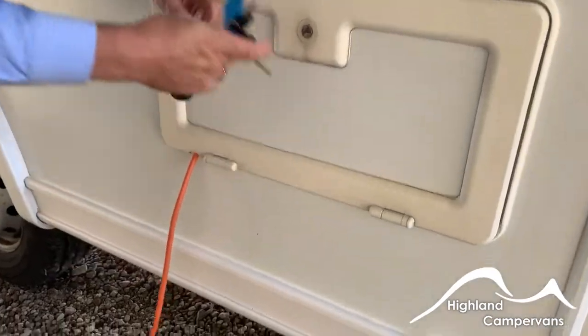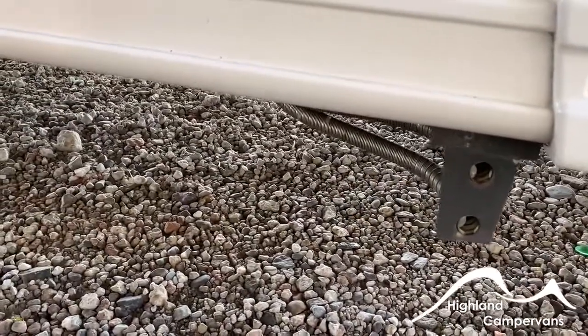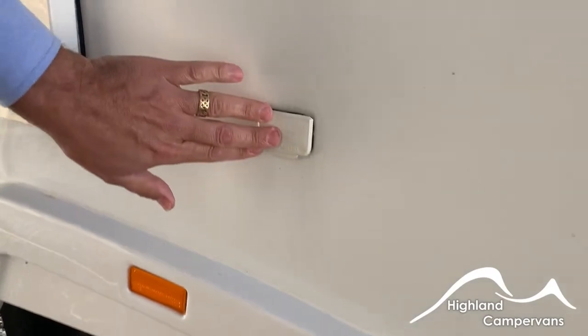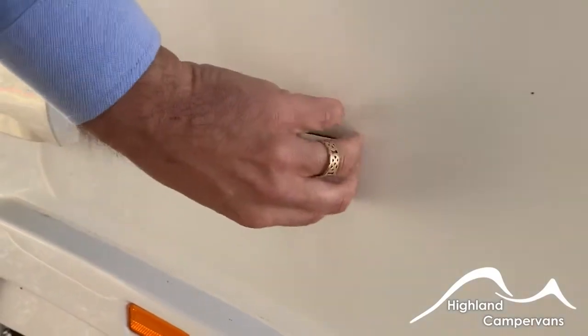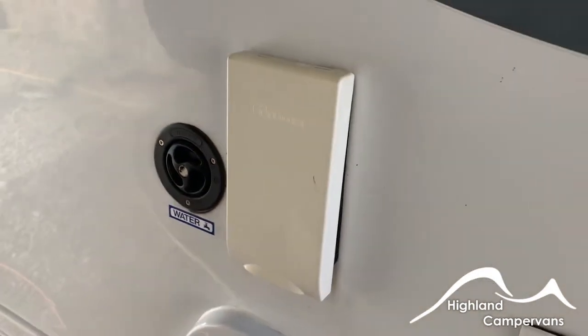Directly below this you have the exhaust vents for the blown air heating system — make sure they're not blocked in any way. Further along the van there's an external aerial point if required, as some campsites offer the facility to connect to an aerial or transmitter they have on site.